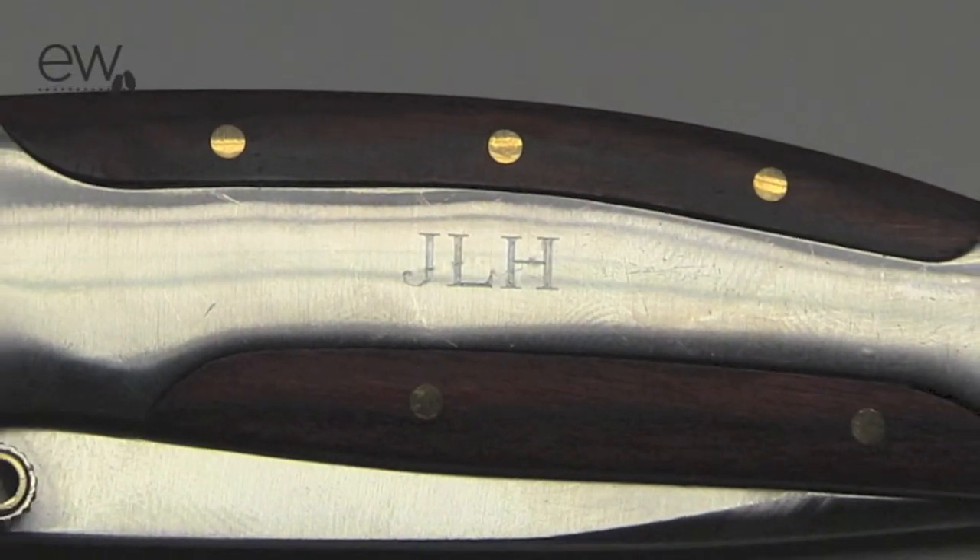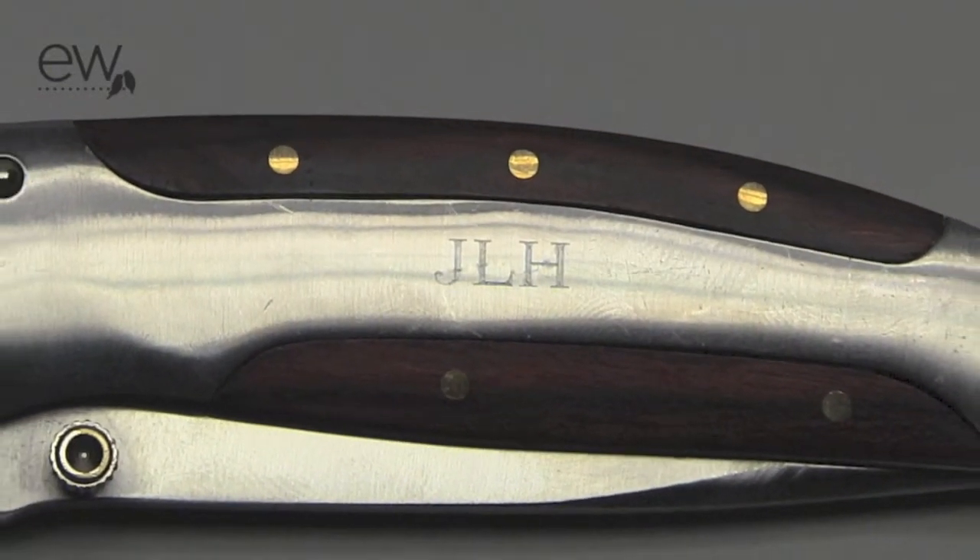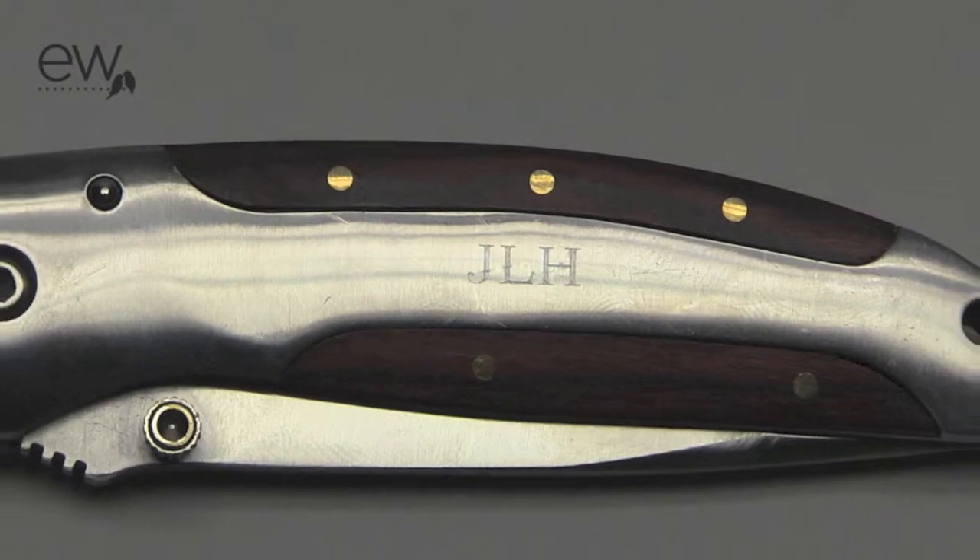This item can be personalized with 3 block initials on the side, and it really ups the gift. You're not just giving a random gift off the shelf — you've actually thought this one through, and it's going to show when you add that personalization. So check it out at ExclusivelyWeddings.com.